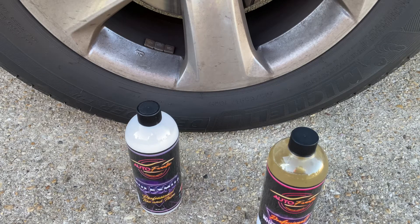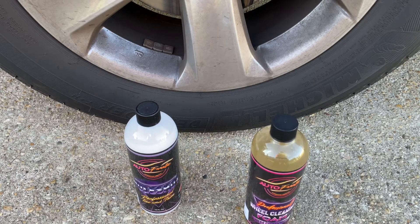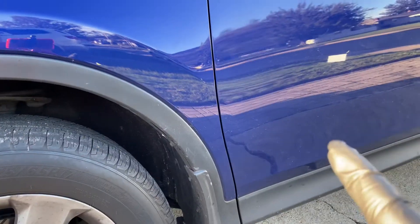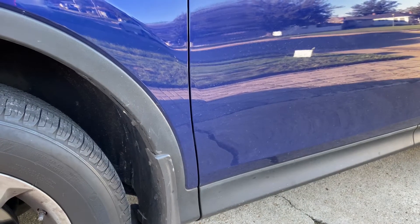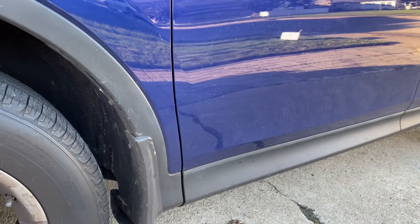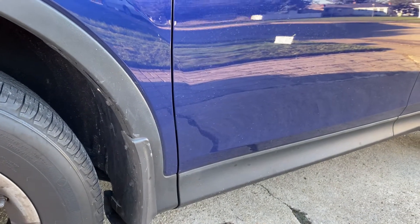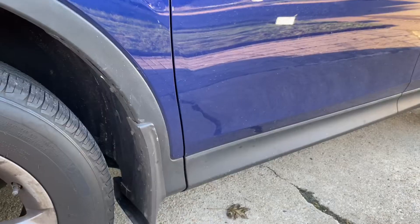The quality of work is second to none. Being a stickler for detail myself — kind of a perfectionist — even though this is a daily driver, this car actually has two coats of C Quartz on it. Why would I put two coats of C Quartz on it? Because I hate going out in the winter in the cold to wash and wax cars when it's 30, 40, or 50 degrees out.